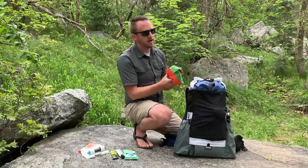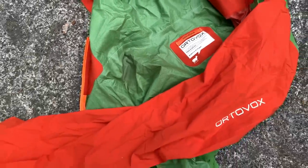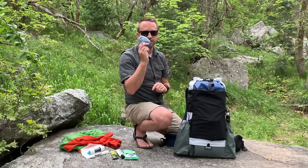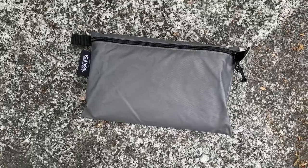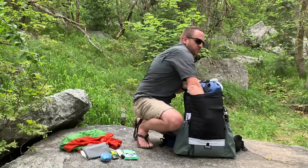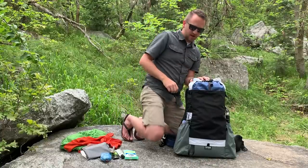In the front mesh pocket I've got my rain jacket — this is the Ortovox Civetta rain jacket. I've also got bear rope from Light AF with a Metolius full-strength lightweight carabiner inside for hanging the bear bag. Then I've got a mini ground sheet that I sewed myself, and the last item in the front pocket is my long handle titanium spoon from Optimus.